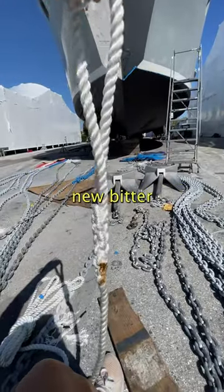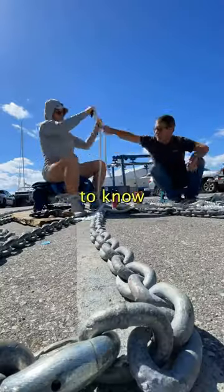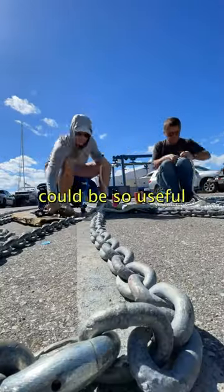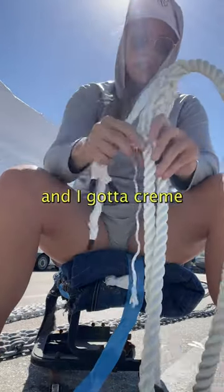You better believe we made a new bitter end, and I learned how to eye splice a rope, which is good to know. Who knew an arts and crafts moment could be so useful? Anyways, I called this the mermaid braid, and I creme brulee'd that too.